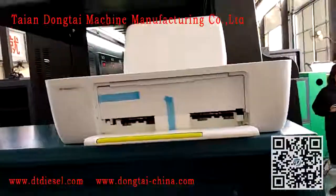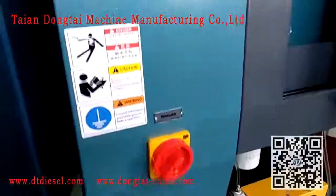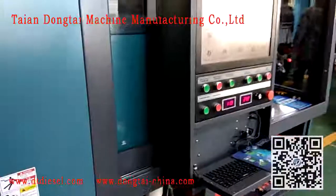Counter description — there is a printer. Power switch. Printer.